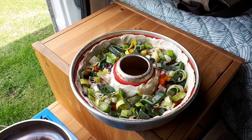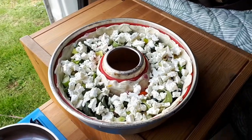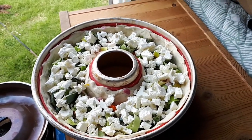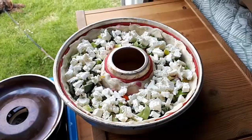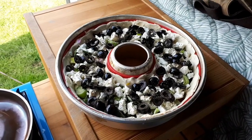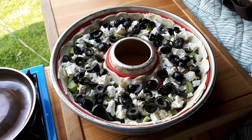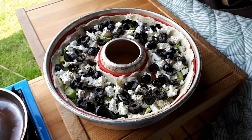The next step is a layer of Greek feta cheese — just crumble it on top. And the final step before putting it in the oven is a layer of black Spanish olives.